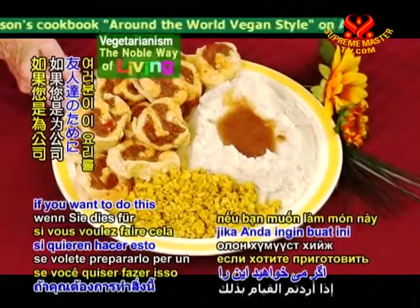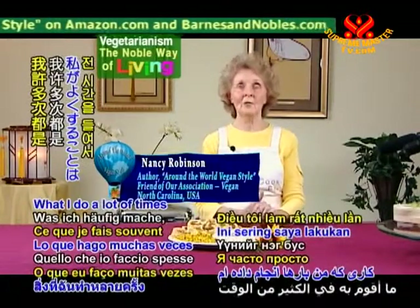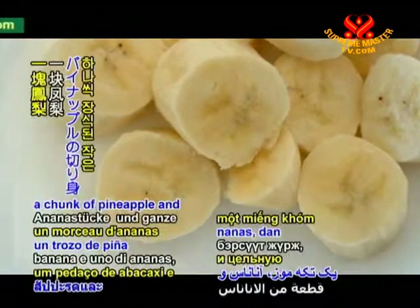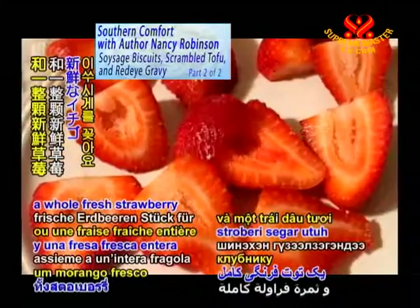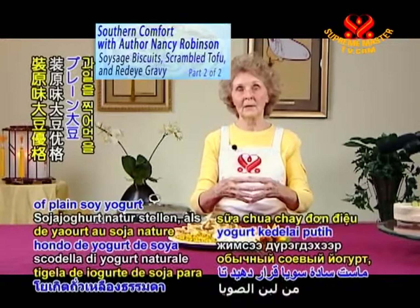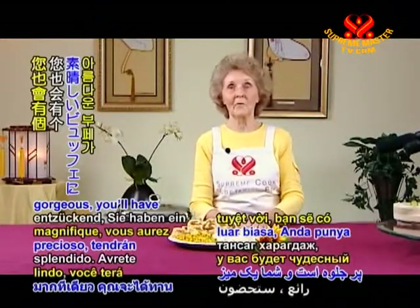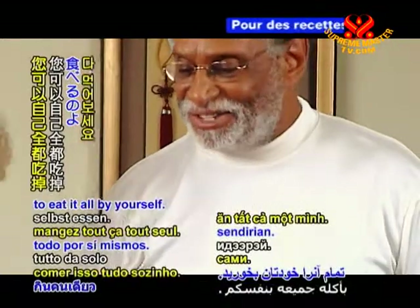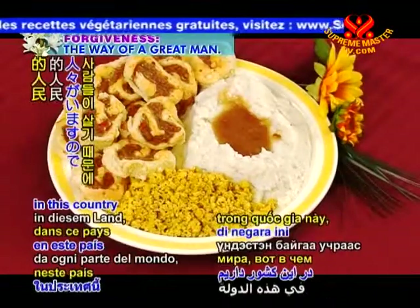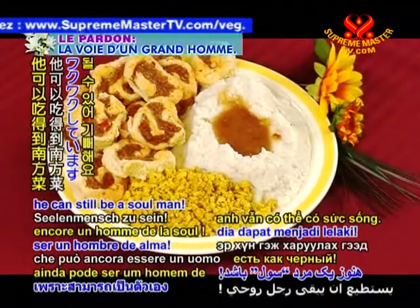I want to add one more thing. If you want to do this for company and make a big buffet out of it, please add some fruit. What I do is get those little decorated toothpicks and put a chunk of banana, a chunk of pineapple, and a whole fresh strawberry on each one, put them in a pretty bowl, and in the middle put a bowl of plain soy yogurt to dip the fruit in. It's absolutely gorgeous — you'll have a beautiful buffet. We have people from all over the world in this country, and that's what my cookbook is all about.